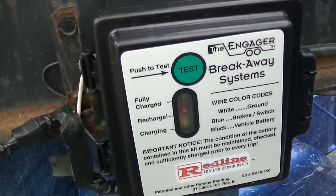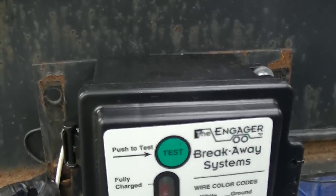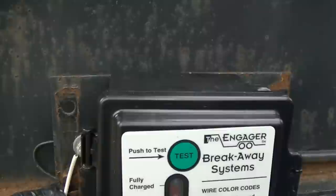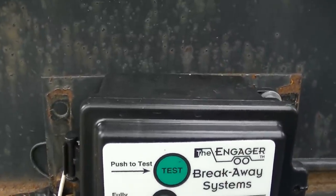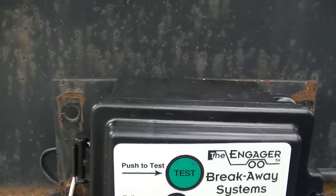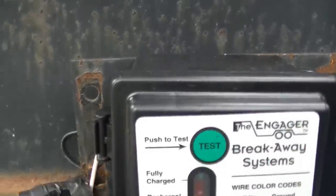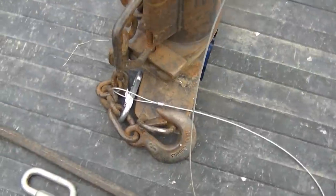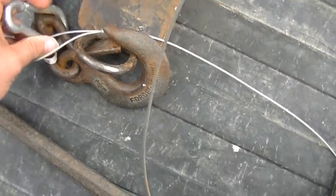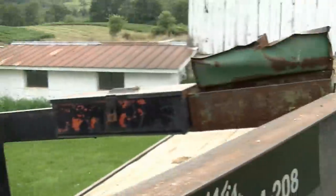Without something like this in place, trailers could be very dangerous if they come loose. This is kind of a preventative measure because you want to minimize how long a trailer will roll if it does get loose. So if you've got this hooked to a safe place on the truck, you should be fine and good to go.